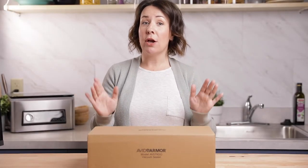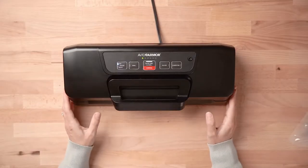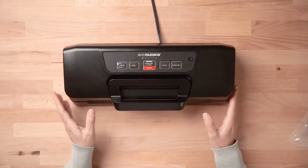Hi, I'm Nina with Avid Armor and today we are going to be unpacking our AVS 7900 vacuum sealer. It's our starter model, super simple to use, but we'll go ahead and get started. Once your sealer is unpacked, go ahead and plug in the power cord and we'll get started sealing our very first vacuum bag.